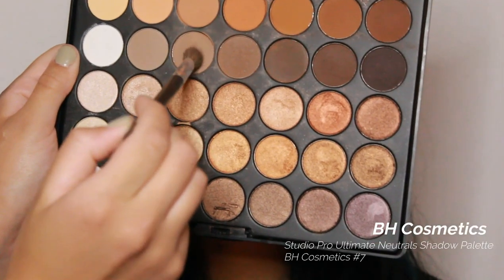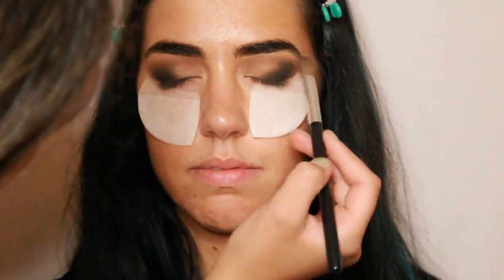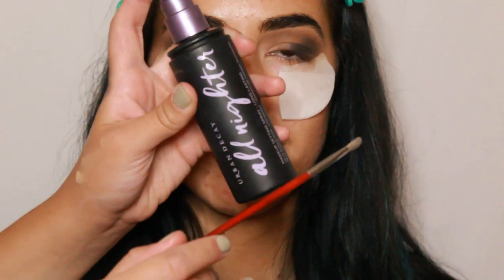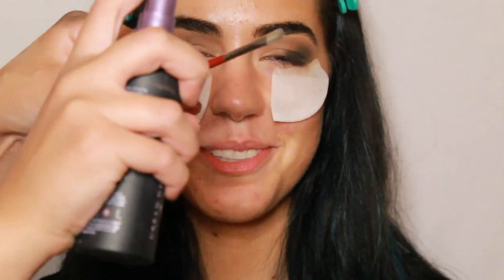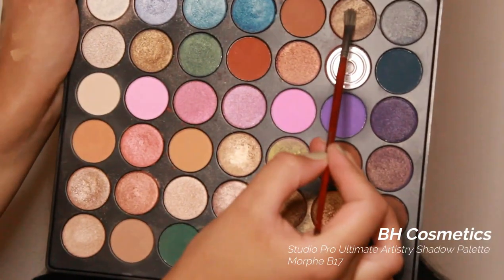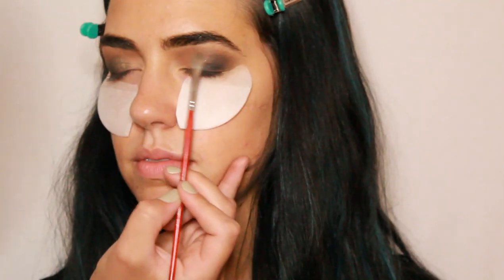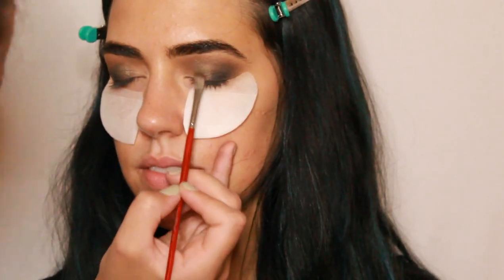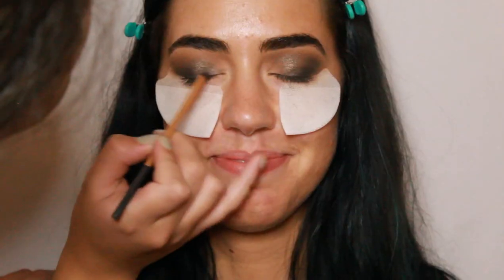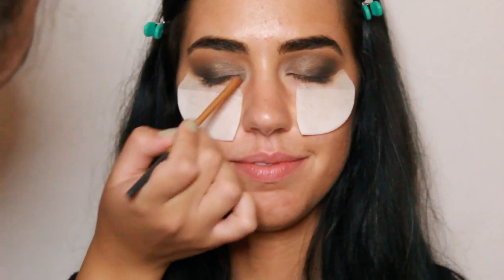Now I'm going in with the original brown shade and a big fluffy brush, just blending everything so there are no harsh lines. Now taking the Urban Decay All Nighter Setting Spray, I'm spraying a flat brush and going in with this silvery green eyeshadow, placing that shade in the center of her lid. Then I'm going in with another flat shader brush, mixing those two colors, and placing that in the inner corner and the inner part of the lid.